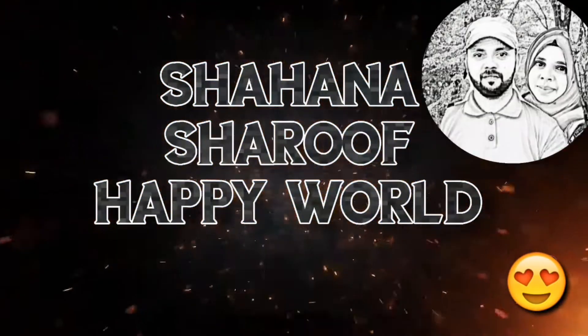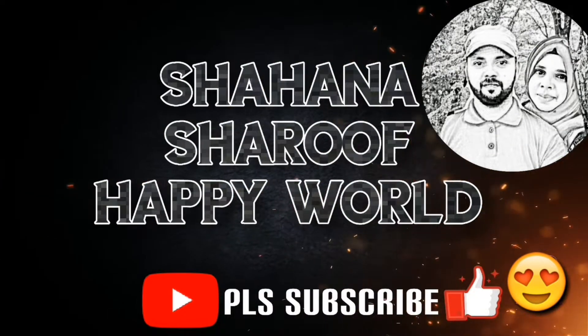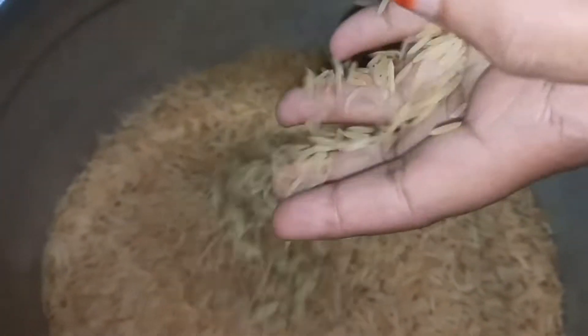If you like this channel, subscribe to our channel. Then we will show you a video. I will show you a recipe in this video.